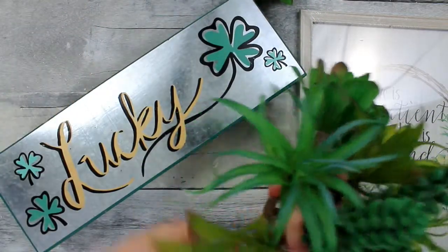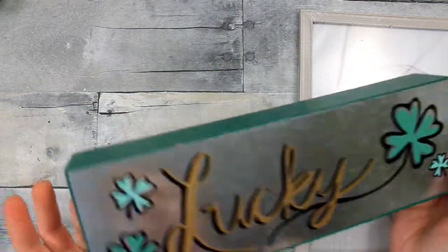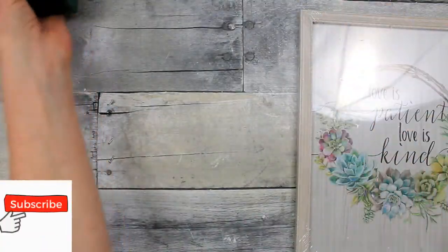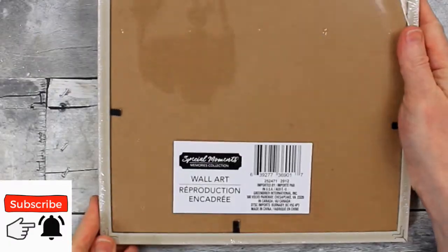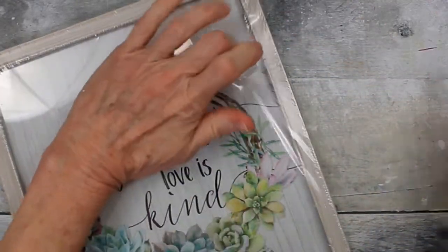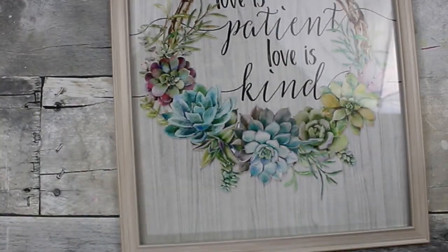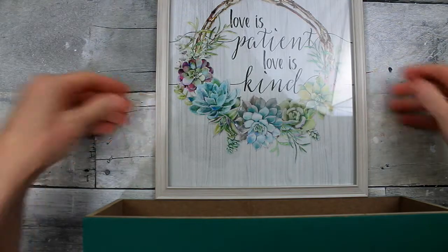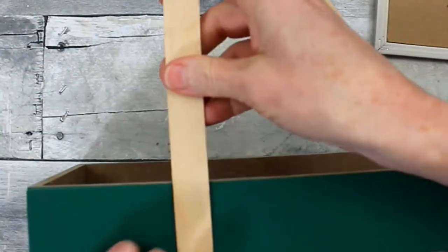I'm going to reuse this box — I've already used it a few times from another project. We also have this decor sign, a framed wall art piece from Dollar Tree. It's very pretty; I like the frame and everything on it. We're going to leave it as is, just remove the plastic wrap, and then find a way to attach it to our box. You can put it down on the inside if you want, but that gives you less space for height on your greenery.